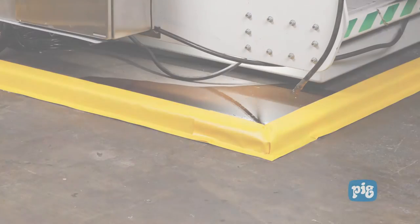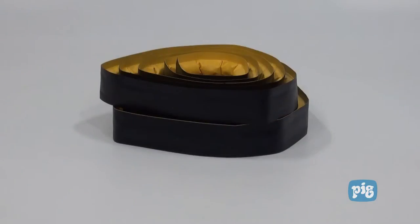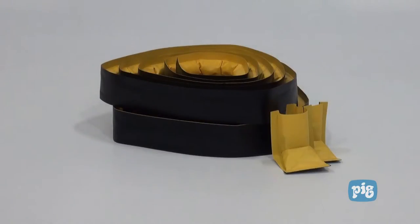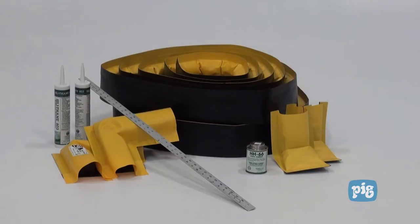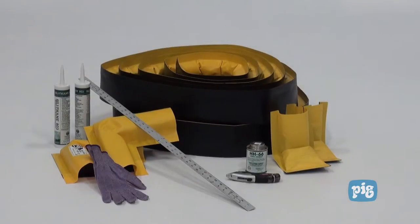For this demonstration we are using the following supplies: Build-A-Berm walls, wall ends, corner pieces, sealant, vinyl fabric cement, a straight edge, a utility knife, and cut resistant gloves.